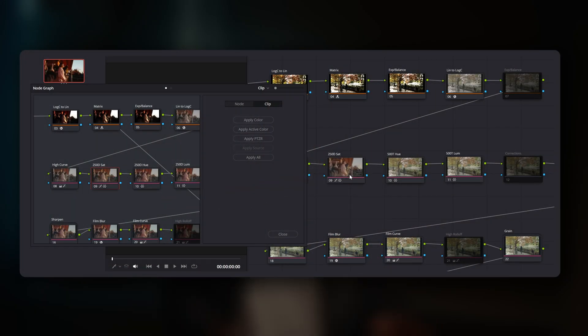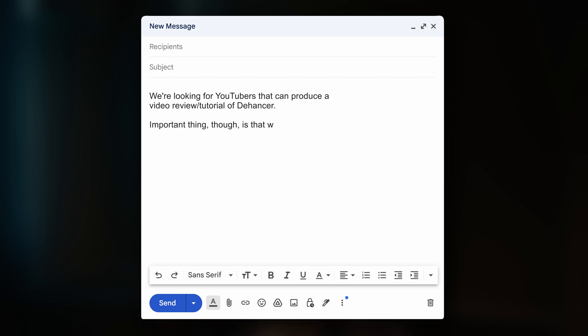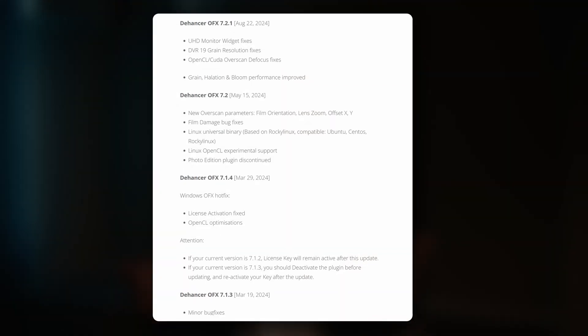So this isn't about saying one system is better than the other. It's about helping you understand what it's like to use these different types of colour grading systems and ultimately determine which workflow style works best for you and your projects. I also want to be upfront and clear that whilst I'm partnering with Dehansa to bring you this review, everything I'm sharing is completely my own honest opinion. From the beginning, Dehansa made it clear that they want an honest review to help improve their plugin, and I really respect and appreciate their commitment to improving it.